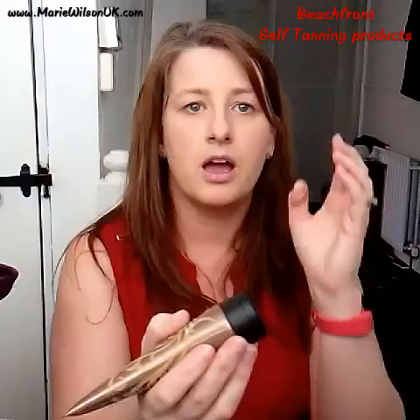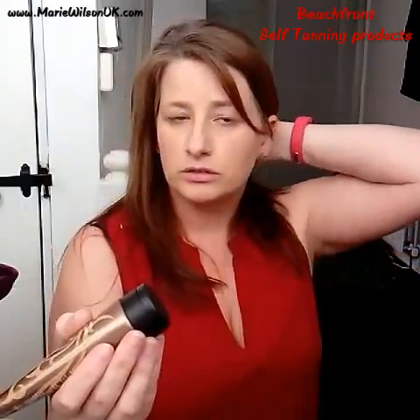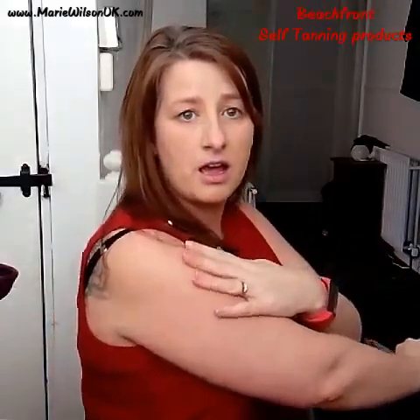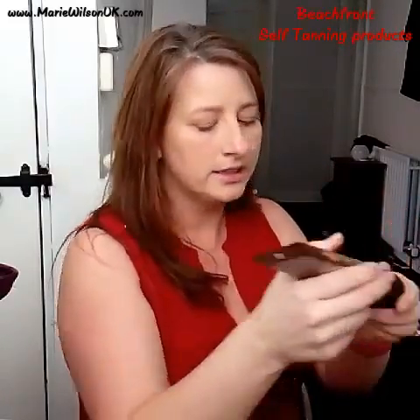It's not orange, which is one thing I struggle with. I even had a spray tan done and it felt fake, if you know what I mean. Whereas this — I did mine a few days ago, haven't topped it up since, and I've showered, and it's taken that pale white out of my skin.